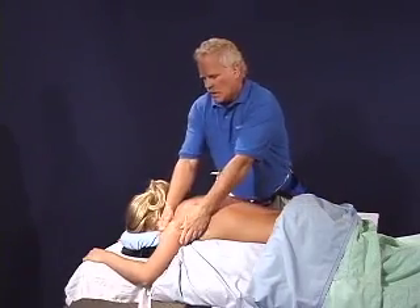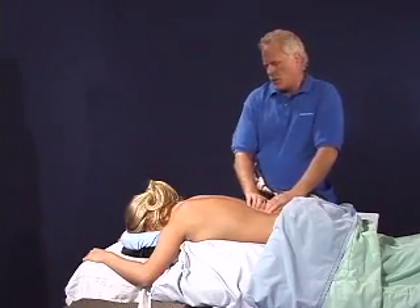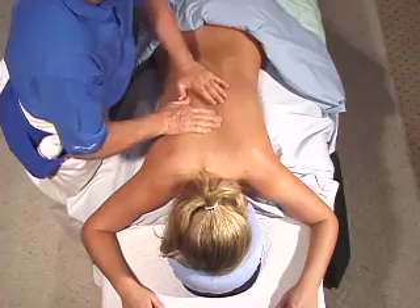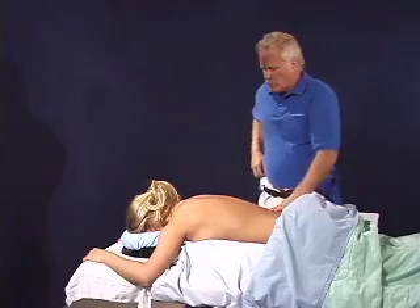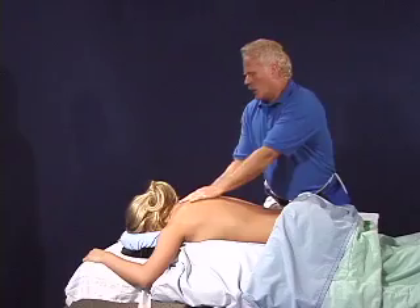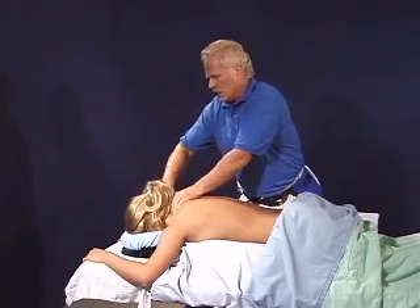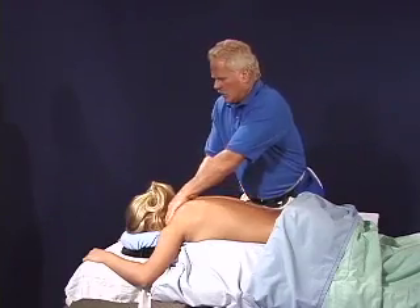Now I'm just tracing along the troughs either side of the spinous processes. Danielle, I'm going to have you start taking some nice deep abdominal breaths — those deep abdominal breaths are very easy on the body cushion. Deep diaphragmatic breathing is one of the joys of receiving massage on this positioning tool. It so enhances the comfort of the guest and allows that exquisite level of experience while receiving massage.